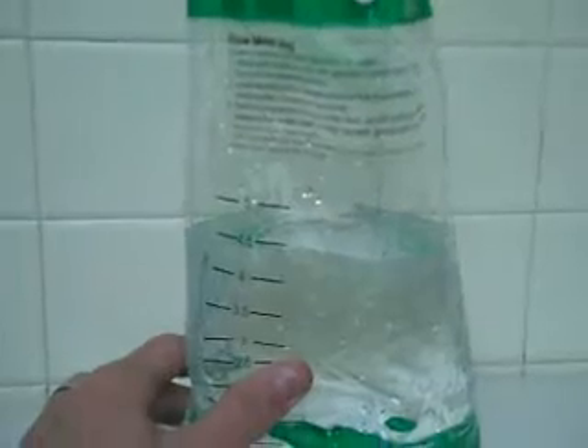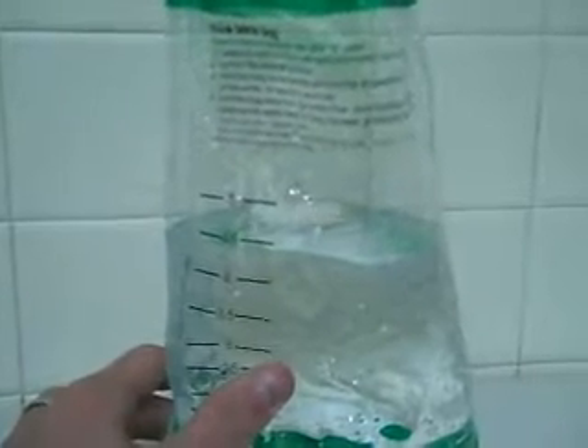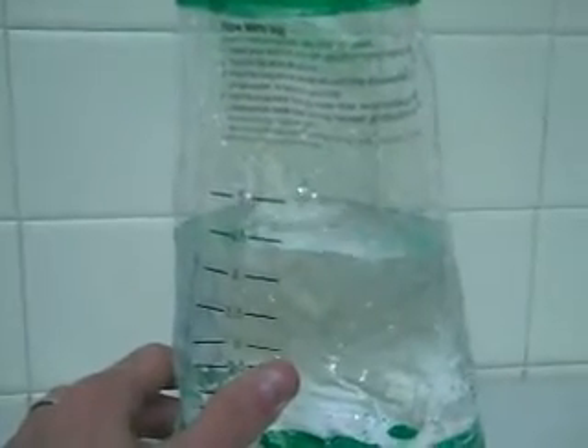First we need to let the water run for two minutes and then we'll measure the flow rate for the current shower head. We're measuring five seconds worth of flow. You can see the flow rate for the original shower head, according to our handy little measuring bag from Green Irene, is about four and a half gallons per minute.